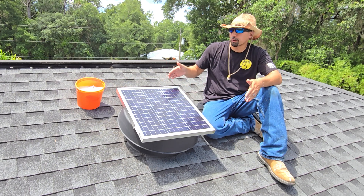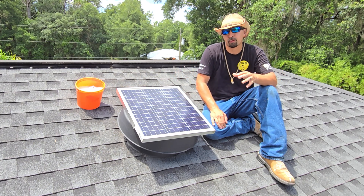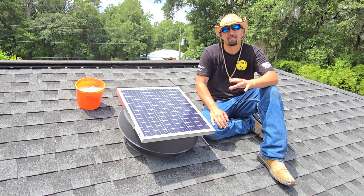So if you're looking for an attic fan, go ahead and purchase one because you're not going to be disappointed. It is going to help out the energy efficiency of your house and keep it cooler in the summertime. Thanks again for watching.